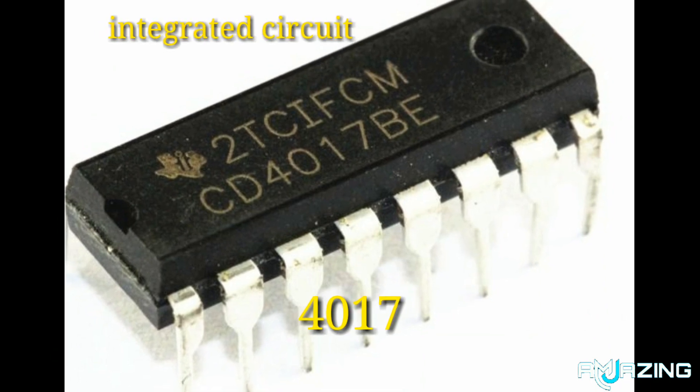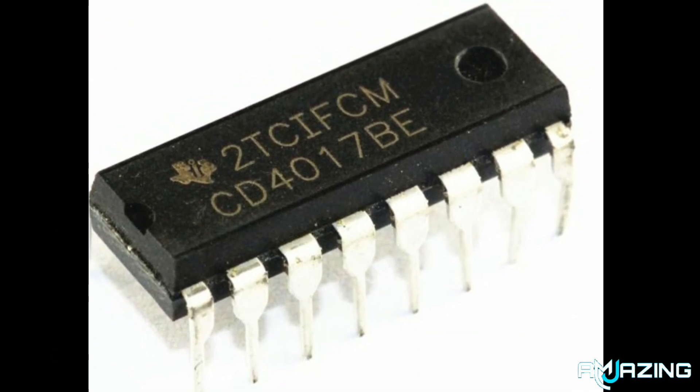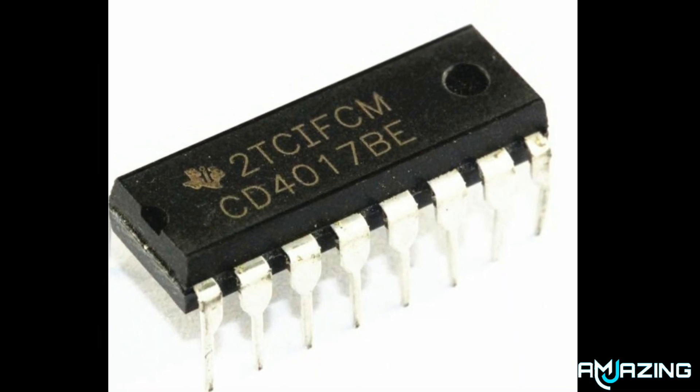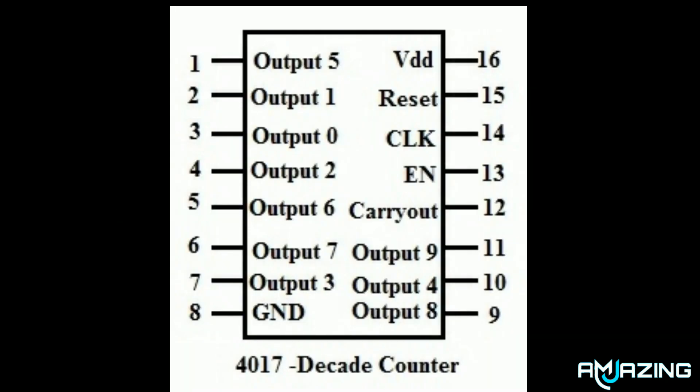The IC4017 is an integrated circuit which has been designed to count pulses. It has 16 pins and looks like any other 16-pin integrated circuit. The IC4017 can be considered one of the most useful and versatile chips, having numerous electronic circuit applications.